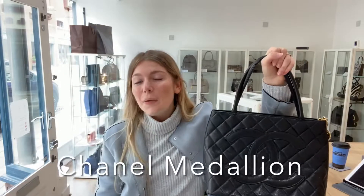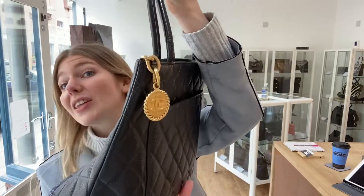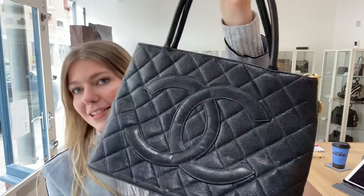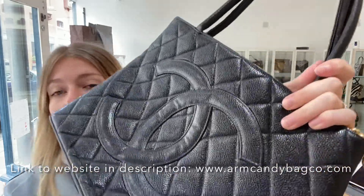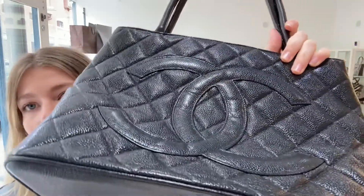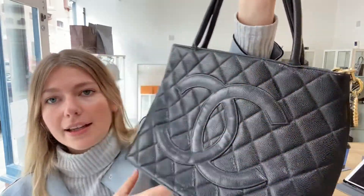Hi guys, welcome to Arm Candy. I hope you're all okay. We have something amazingly special for you all today. This is a Chanel Medallion Tote, and you can see why. It's just gorgeous — it's in caviar leather. You've got the large double C's and the most incredible design. It's stunning. It's absolutely gorgeous.